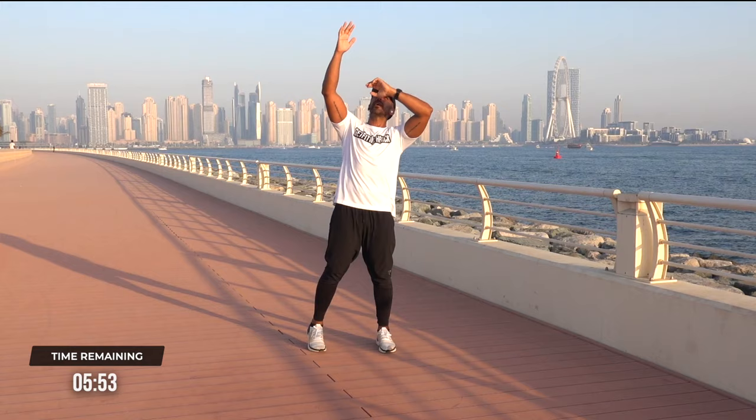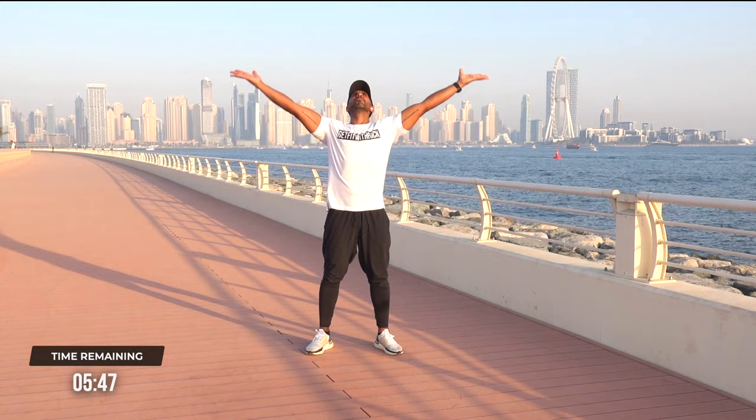Help us cool down. Couple more here — reach and reach. From here, take your hands out, big breath in. Breathe out, take them down, big breath in. Reaching up and breathing out.